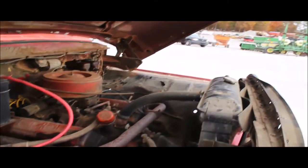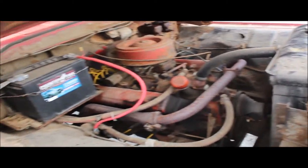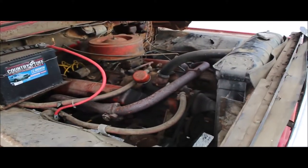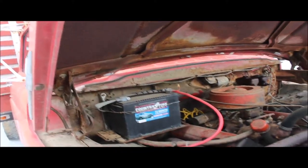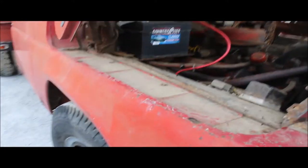The motor runs good. The clutch is out of this truck, so if you can't raise the badge, you can't shift gears. We'll be glad to push it on your trailer for you. It's been sitting for many, many years. It needs a new slave cylinder or master cylinder to make it work, or so they said.